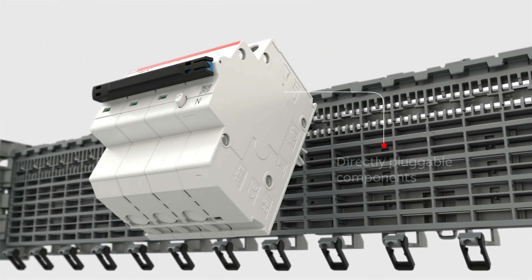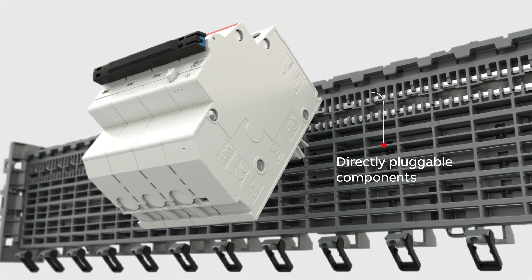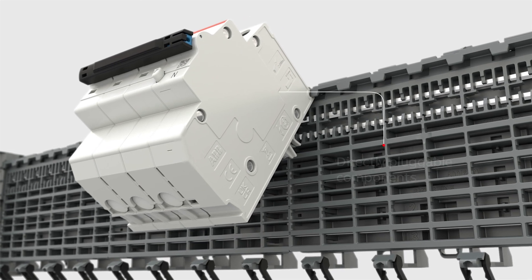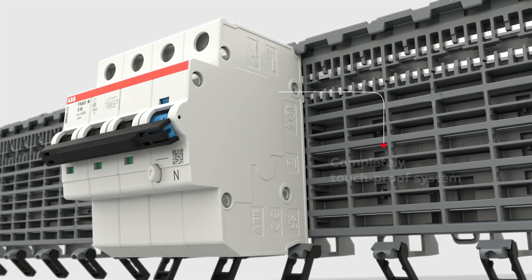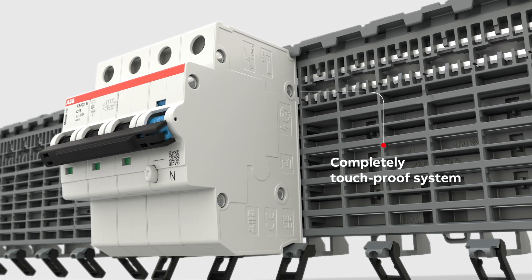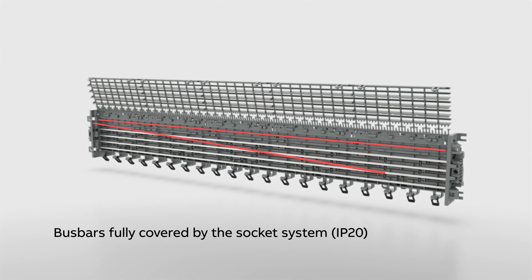All of the components are directly pluggable and don't require any additional adapters, withstanding high currents up to 100 kilo amps. The system is completely touch-proof, with bus bars covered by the socket system ensuring IP20 rating.